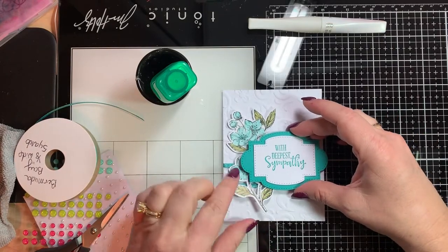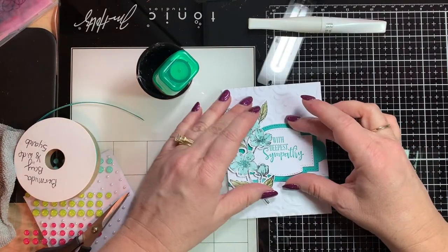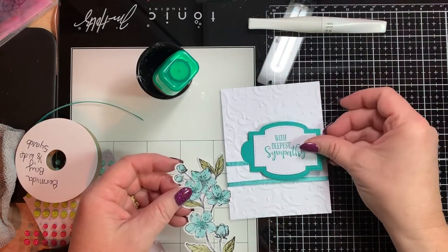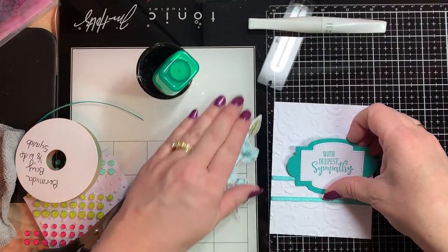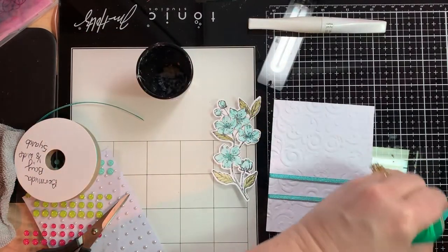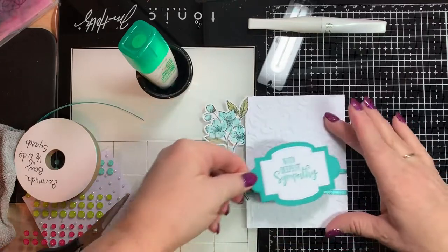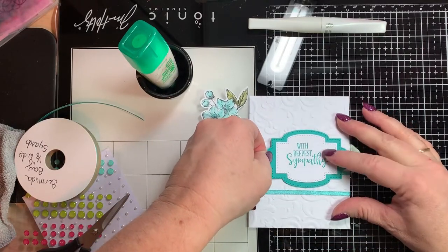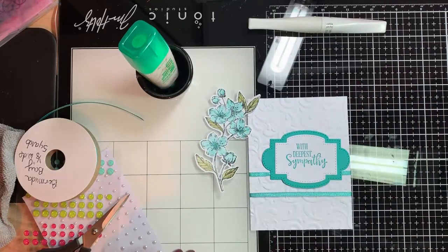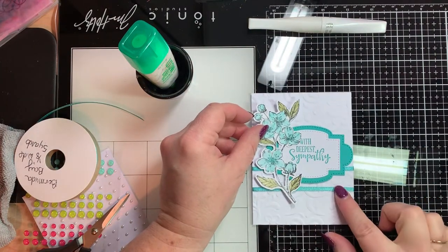We're going to put that here. Usually I play with my pieces — do we want to put it on top, or do we want to put it like this? I really want to put the flowers on top because I love that we can put the dimensionals behind them and kind of pop them up off the card. So I'm going to use my multi-purpose glue and adhere this down, then see how it goes around with 'Deepest Sympathies.' Isn't that pretty?